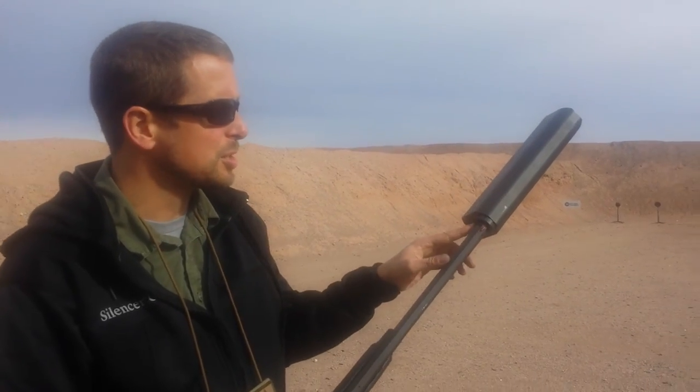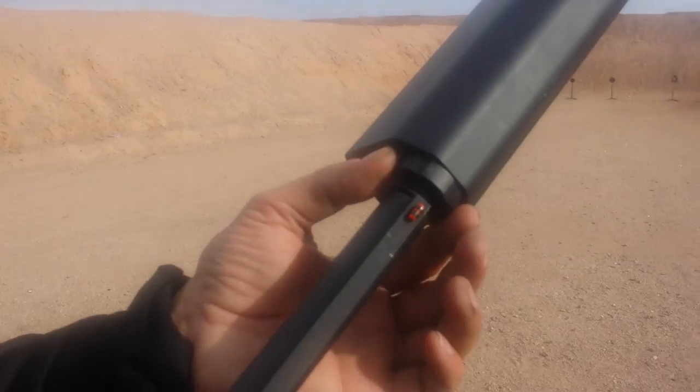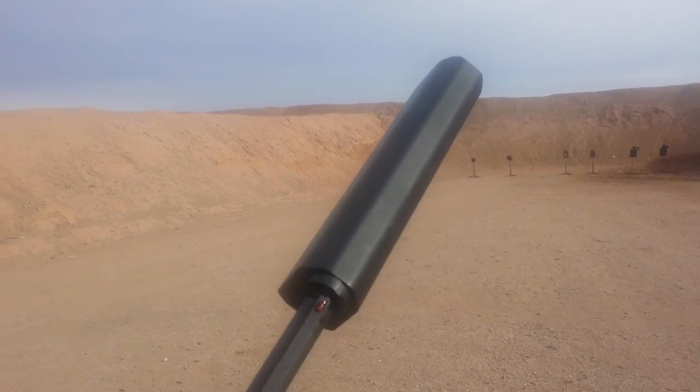Our goal here was to make sure that it was as flexible as possible. It attaches to the shotgun via a choke mount. This is essentially an extended choke with a collar that allows you to index the flat sight plane, so you don't need any sort of special sighting system in order to use this shotgun suppressor.